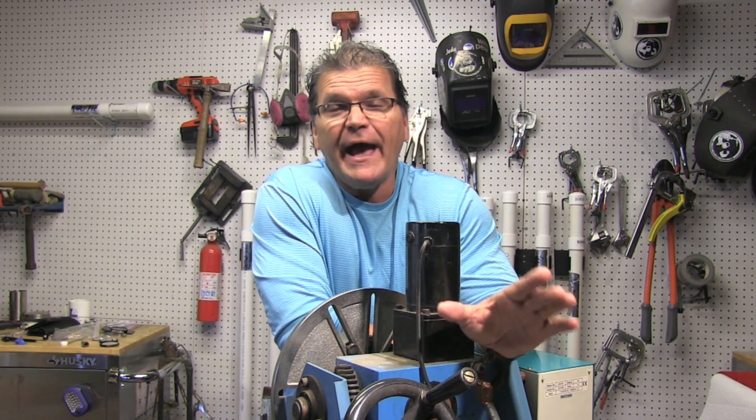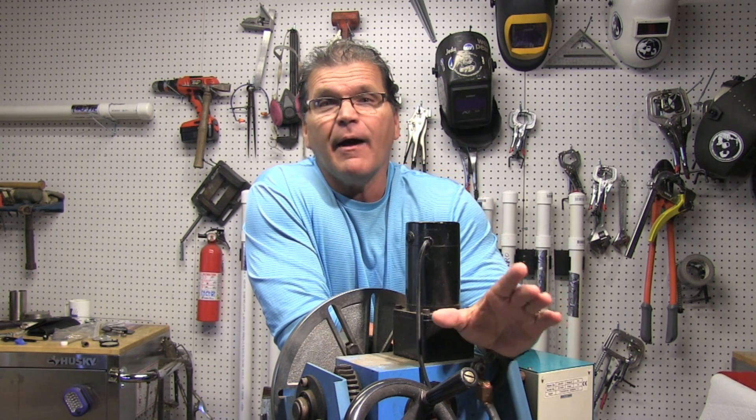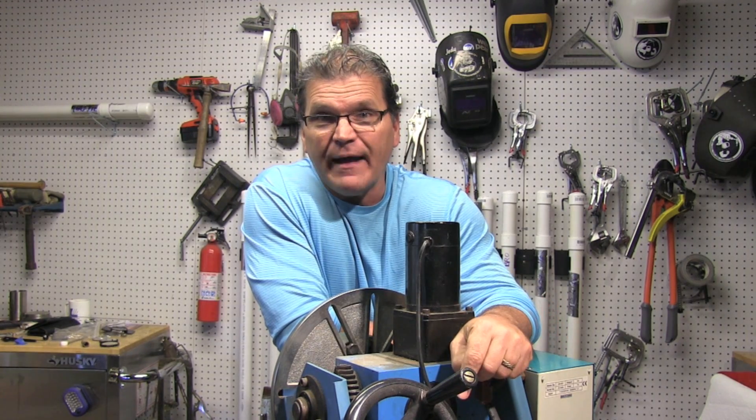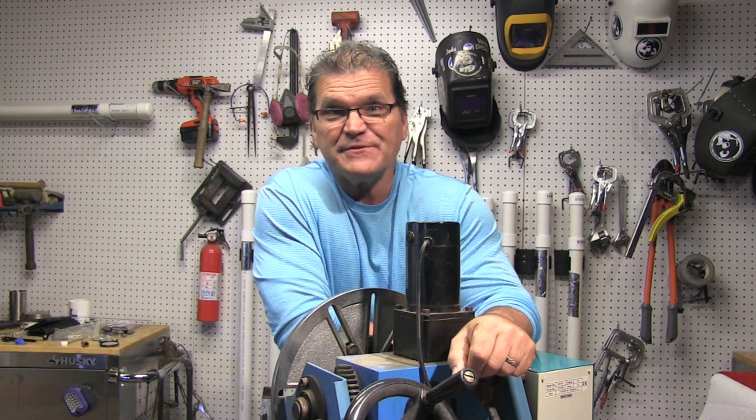That's it for the welding today. If you hang around for about 30 more seconds, I want to show you some special deals I've got for you for Christmas. Have a good Thanksgiving, enjoy your families, take care of them — see you next time.